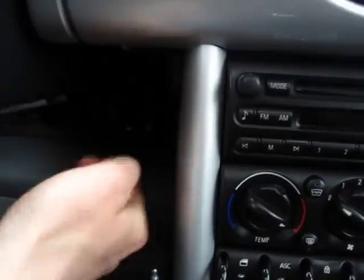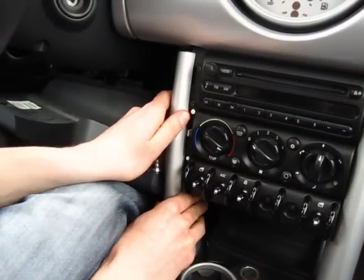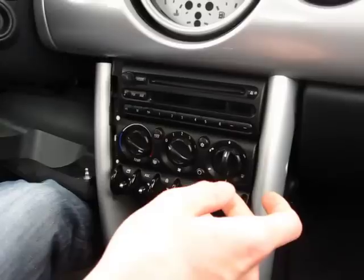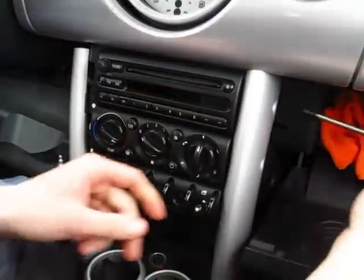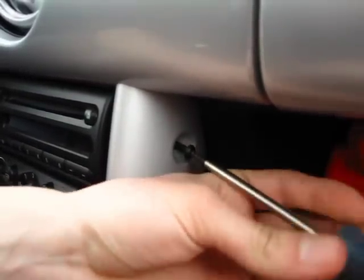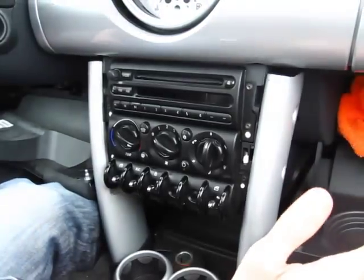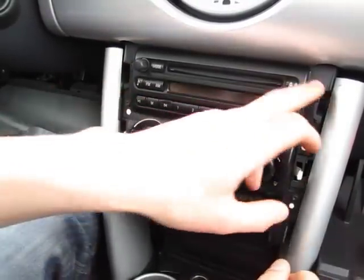Just like that. What this gives you is that you can take this panel and pull it down and to the side — that's what's going to let you pull out this radio. On this side there's a glove box in the way, so we're going to take our smaller-sized Torx. One bolt is already missing so we just do the top one, and go ahead and remove it. Then same thing — pull this panel down and to the side.